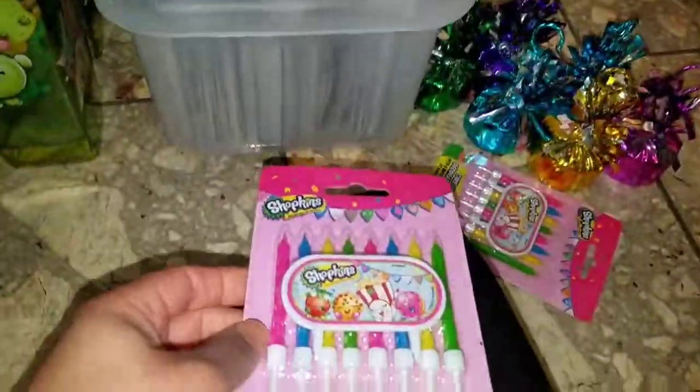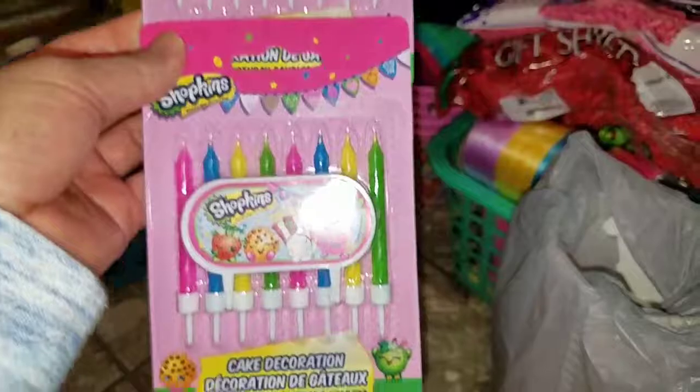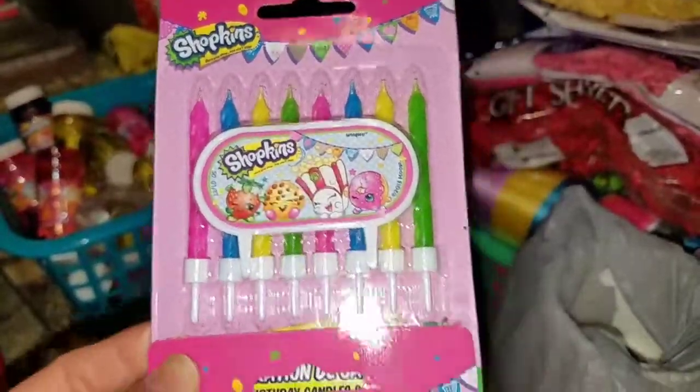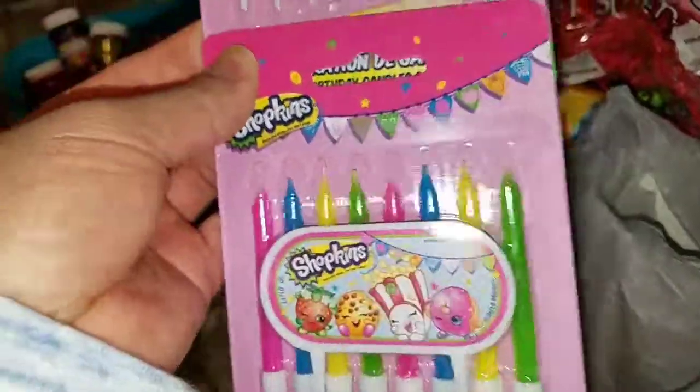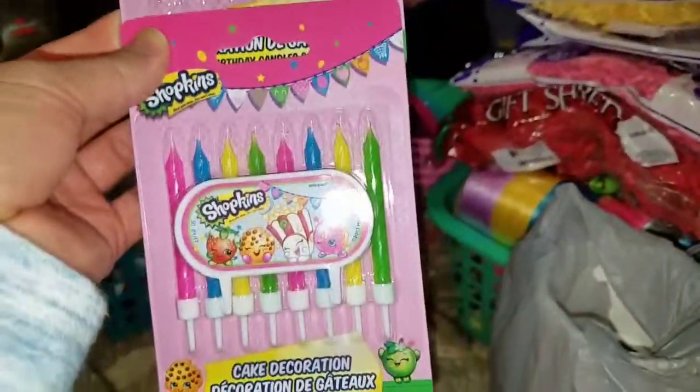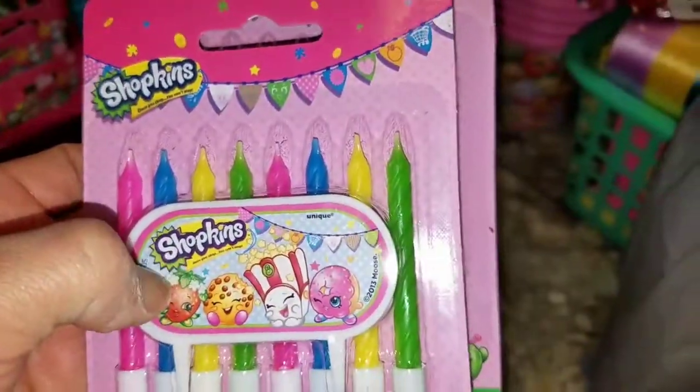My candles — I picked these up from a local party store called ABC Party World. These were $1.70 each, which I think was clearance because normally they're about $5 a piece. They have enough candles for both girls. I put candles on one side for each of my daughters, and they have their little Shopkins logo on them. So that works for me.